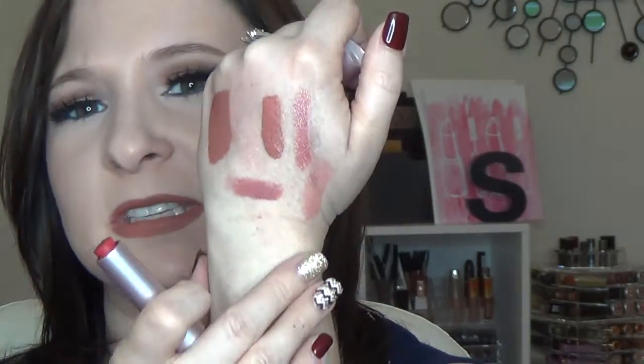The Fresh Sugar Rose Lip Treatment has just the slightest bit of tint to it. I like to use it to treat my lips before I go to bed — it's super comfortable and really helps my lips. I'm really impressed with this one.